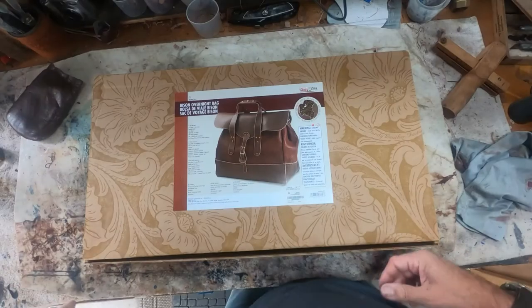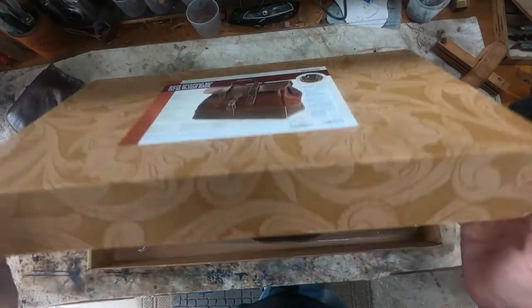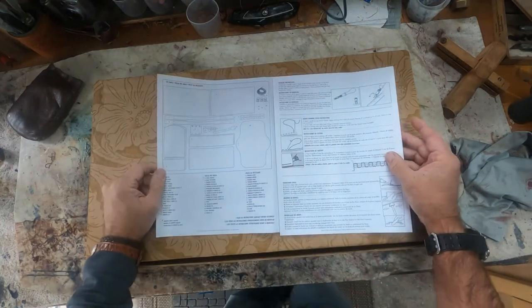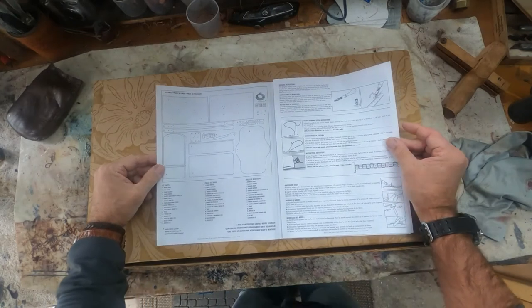So let's go to the workbench and get started. Let's open the kit and take a look at the instructions. It starts off with the parts list, which is accurate. In the postal sack, the parts list was very confusing.